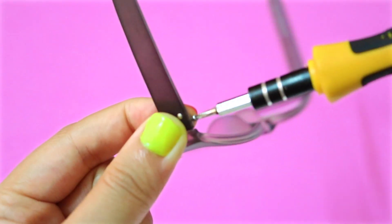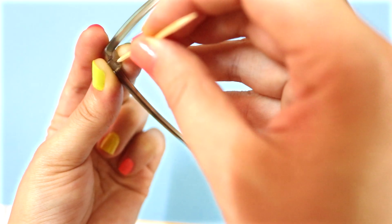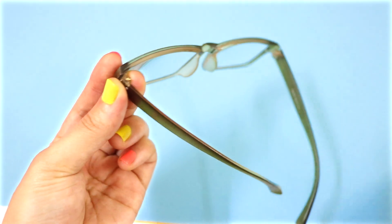Fix a loose screw with some clear nail polish. Use a wooden toothpick as a temporary fix for a missing screw — stick it inside the screw hole, then carefully break the excess off.